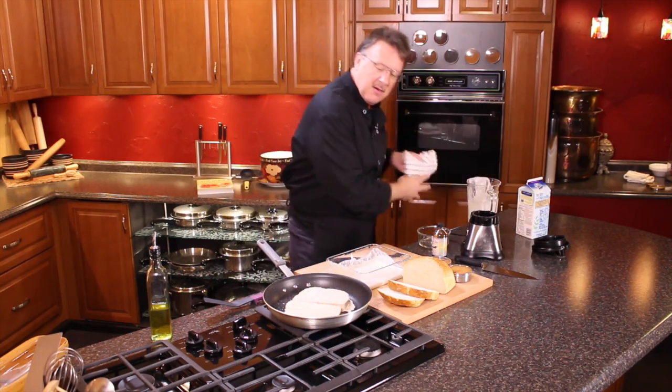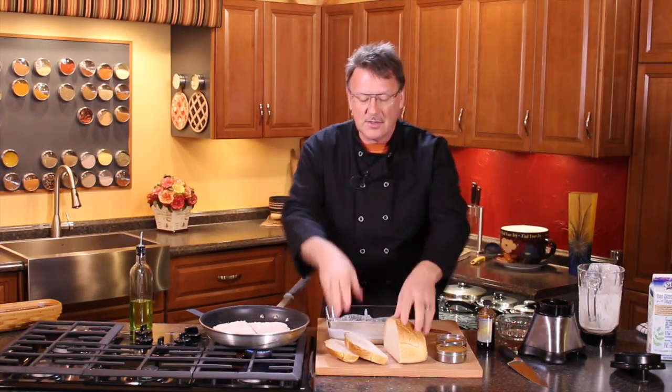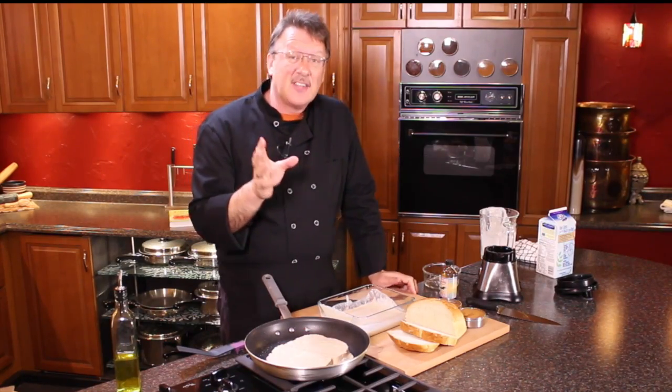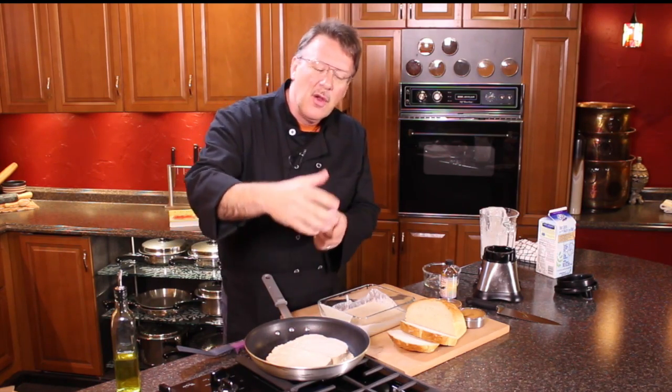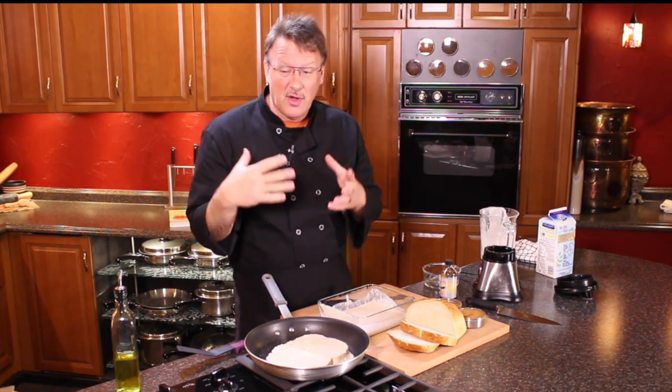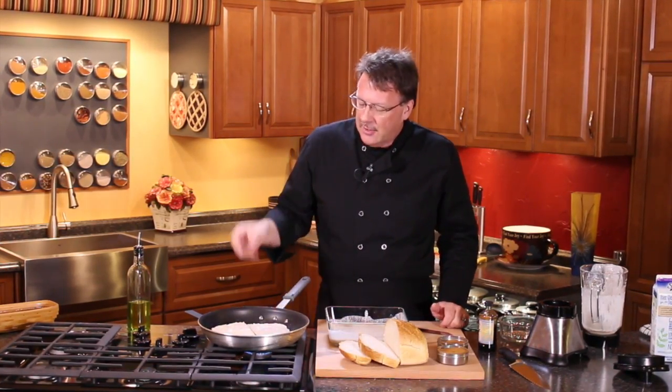And then we'll put it right in there like that — get that baby fired up — and we have French toast, good to go. Sometimes in the restaurants they'll actually use fryer oil — used, beat-up fryer oil — for their different frying concepts. I never did that in my places, but I know places that do.